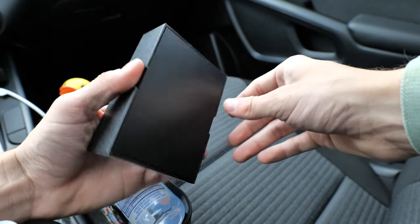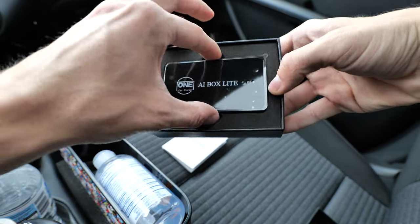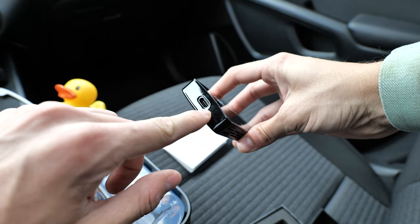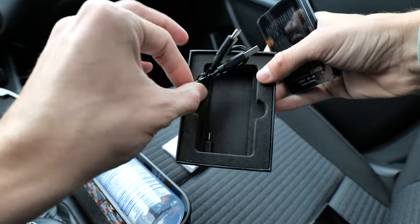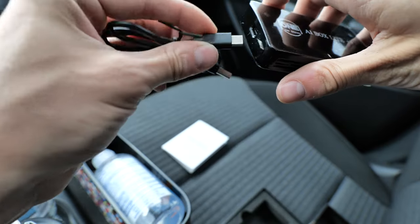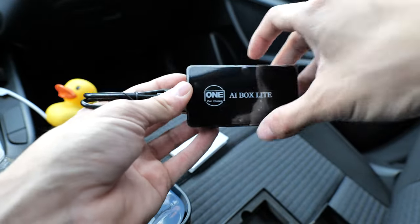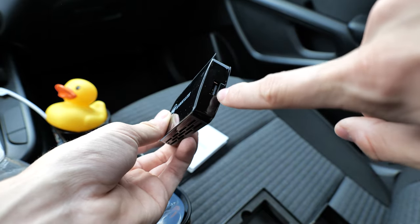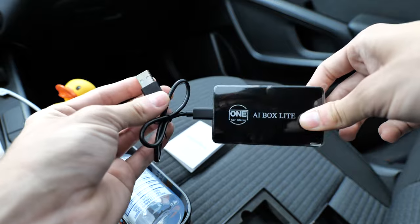The box the product comes in is pretty inconspicuous — there's really not much on it. Opening it up, inside you get some instructions. Underneath that you get the AI Box Lite itself, which is a pretty reasonable size. The box has two ports: a USB-C port and a USB Type-A port on the back. Also included is a cable that plugs into the device, with the USB Type-A end going into your vehicle where you'd normally plug in your phone, as well as a USB-C to USB Type-A adapter in case your car takes a USB-C plug. The USB-C end is also where you can plug your phone in, or plug in a USB drive, since this device is capable of streaming media files from a USB drive as well.